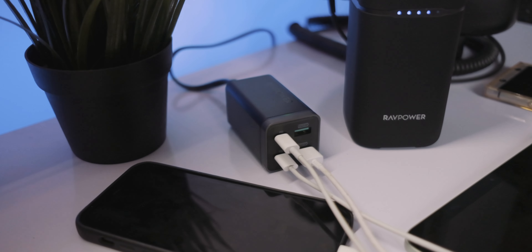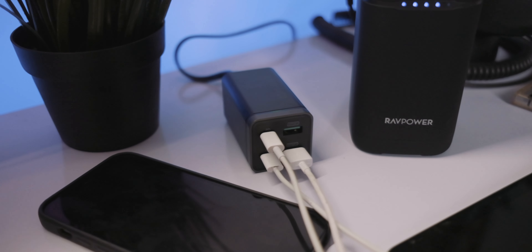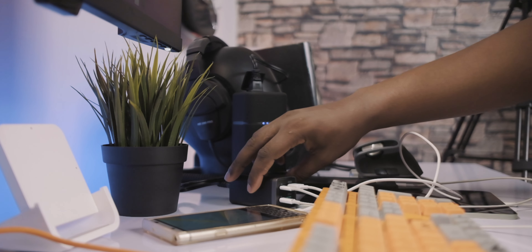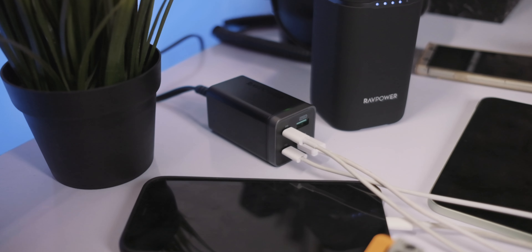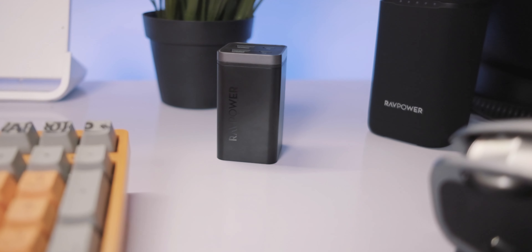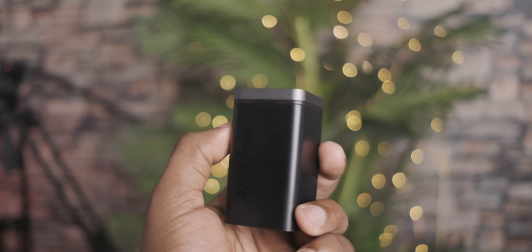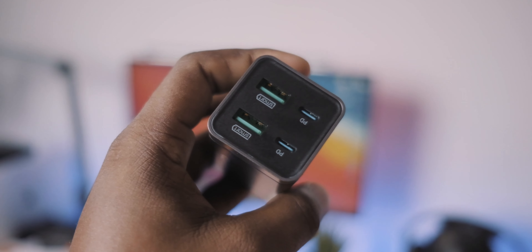Each of the USB-C ports can individually put out 65 watts, but if you're using them together, the maximum output this device can put out is 65 watts total. So assuming all 4 ports were engaged — 2 phones, 1 iPad, and 1 laptop — you're still going to get 65 watts of power output. But because this device is smart, it knows to distribute power so the laptop gets more while devices that don't need as much get less.